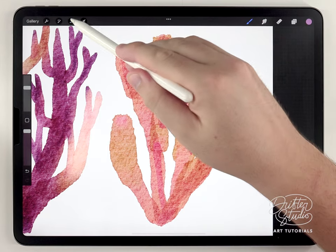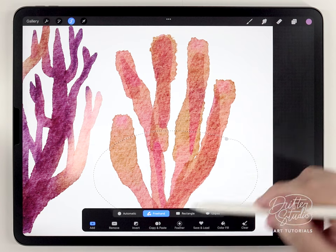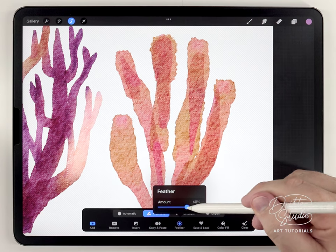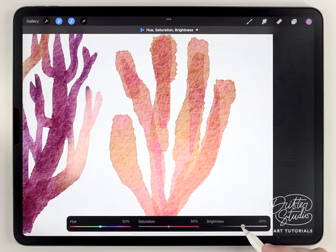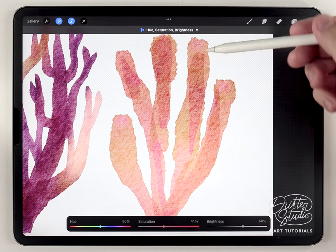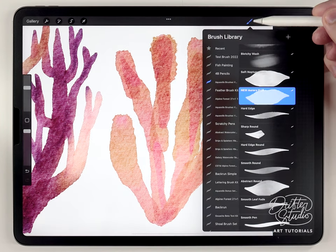For the color variation on this one I'll do something a lot more simple. I'll use the Freehand selection tool and circle the bottom half, feather it out quite a bit, then use Hue, Saturation and Brightness to brighten and desaturate it so it has a simple ombre fade.